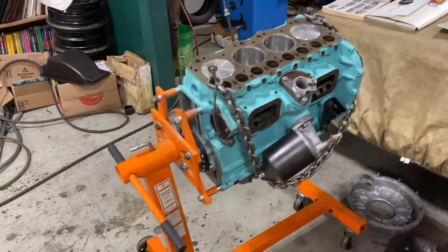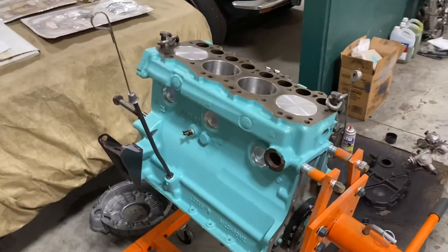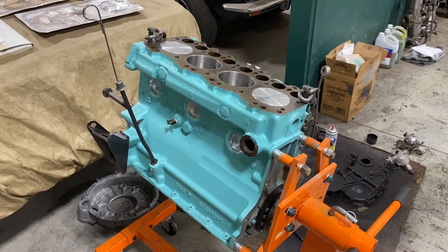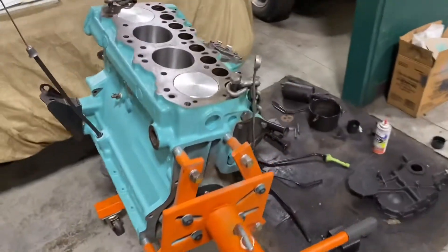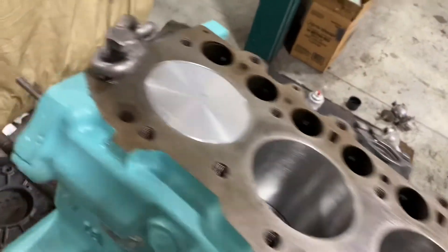I don't know of any other engine where they did a diesel and a petrol variant and kept the same crank and block — I'm sure there is one, but it's notable. The differences were in the connecting rods, the pistons, and the head. That became the Series 2A engine, and they would have made that engine for approximately another 10 years.